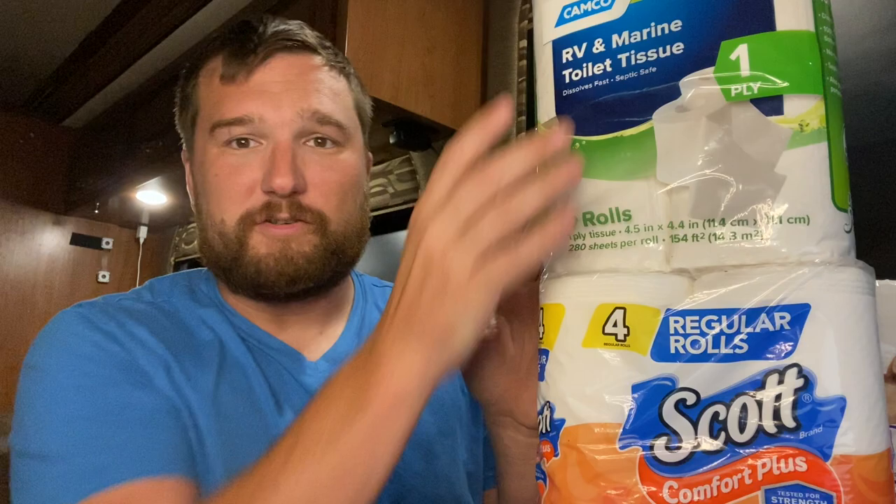Toilet paper is designed to break up inside that septic system so that it doesn't cause any clogs. All these also say clog free, clog safe. So there's no difference between your RV, your Scotts septic safe, and your Scotts normal brand. Toilet paper is designed to break down — that's what it's built to do. You're supposed to use it, flush it down the toilet, and it's going to break down in your septic system. So there's no reason to buy any special kind of toilet paper, and you don't have to buy an enzyme to put into your black tank to break down your toilet paper, because the toilet paper is already designed to do that.